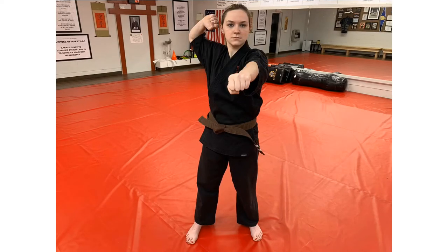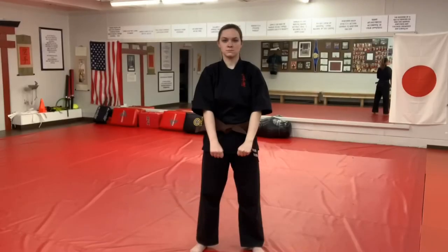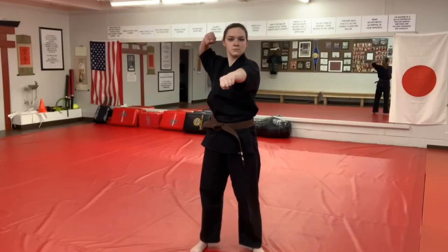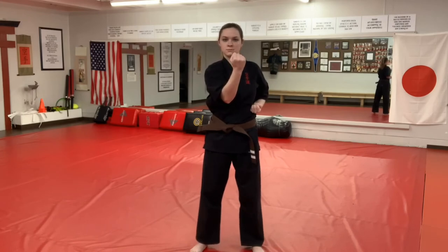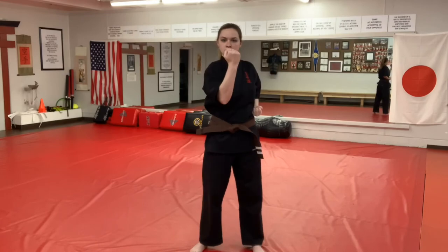Ensure to not go past your right shoulder. To complete the block on the other side, straighten your left arm and fold your right hand by your right ear. Pull back your left hand to your side and cross your body with your right, with your palm facing you. Now let's look at this block in a sequence: Ichi, Ni, Som, Shi, Yoi.